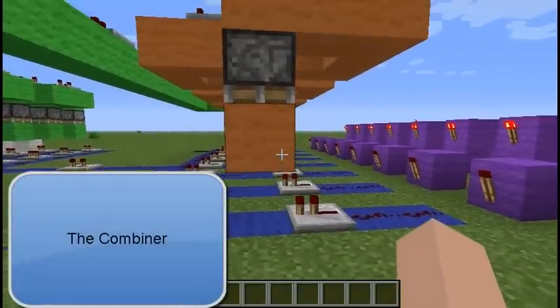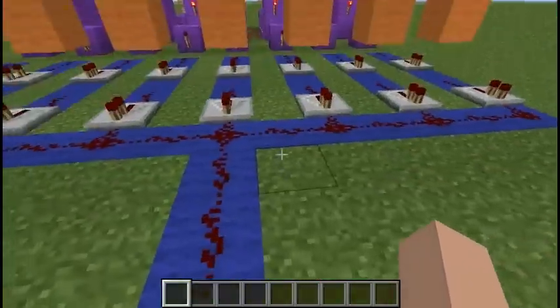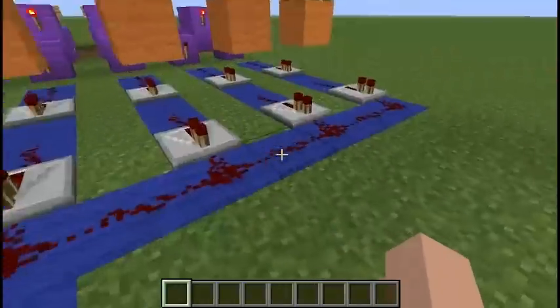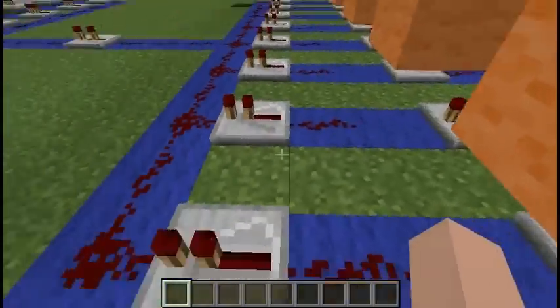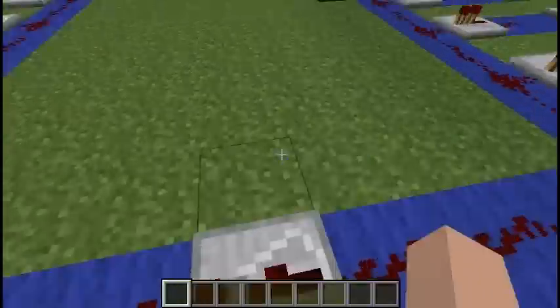This is the combiner. This combiner will combine 8-bit into one line and will send one by one. And the accuracy will be 100% right and correct — no, wrong.